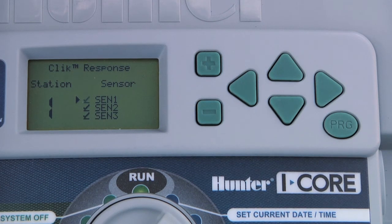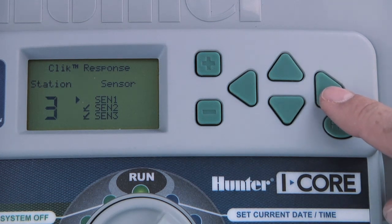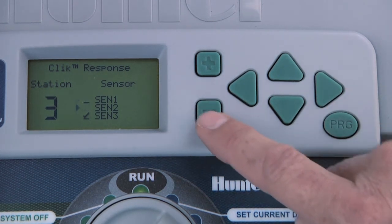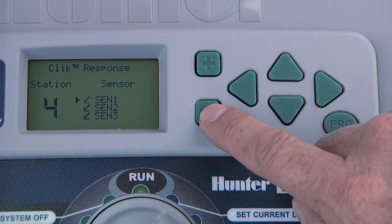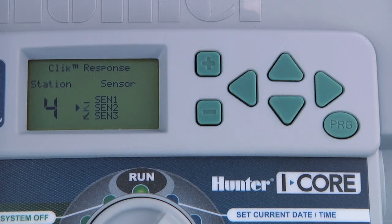The default is that all stations will respond to the sensor. However, if you want stations 3 and 4 to ignore the rain and freeze inputs, advance to station 3 using the right arrow button and press the minus button to cancel SIN1, which corresponds to SolarSync rain and freeze alarms. Then advance to station 4 and do the same.